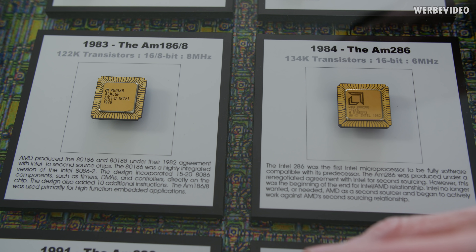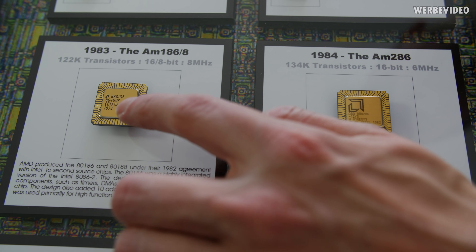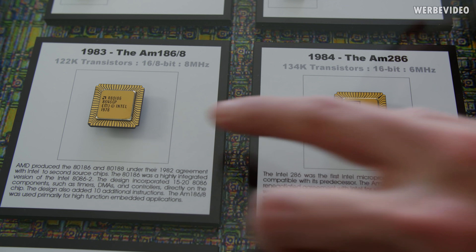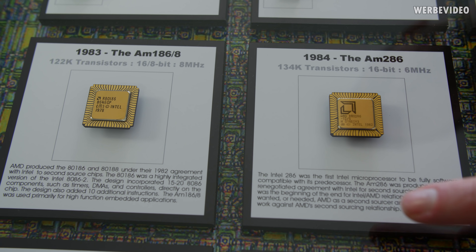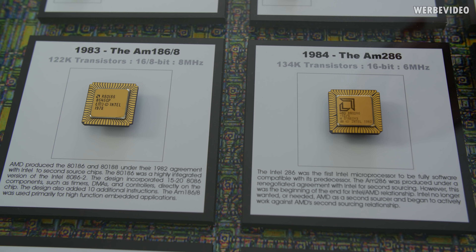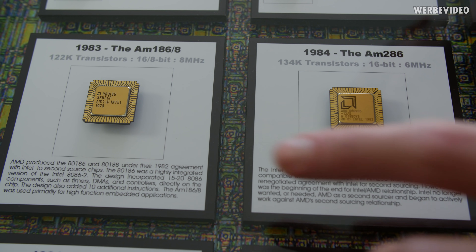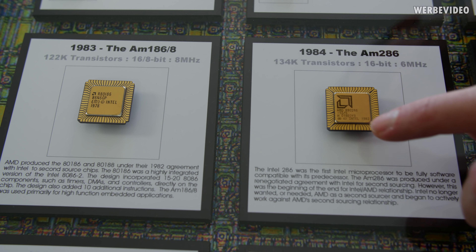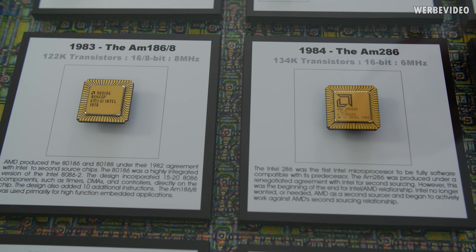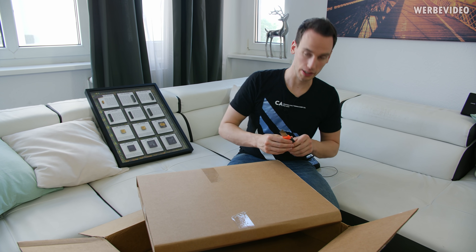Interesting detail you wouldn't find nowadays: on the 186 and the 286 you can find both AMD and Intel logos — or the Intel slogan — on both CPUs. There was some licensing going on from AMD's side to manufacture those CPUs, because originally they used some work from Intel. Therefore you have both AMD and Intel logos on both CPUs. Quite an interesting detail. Continuing with the next package.